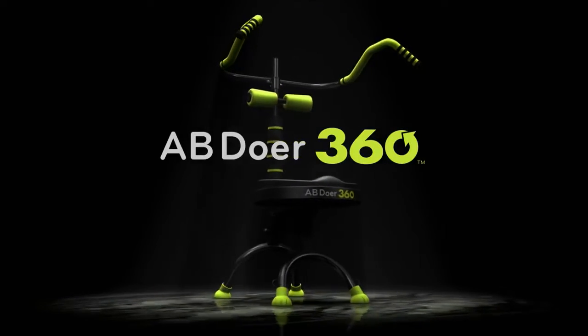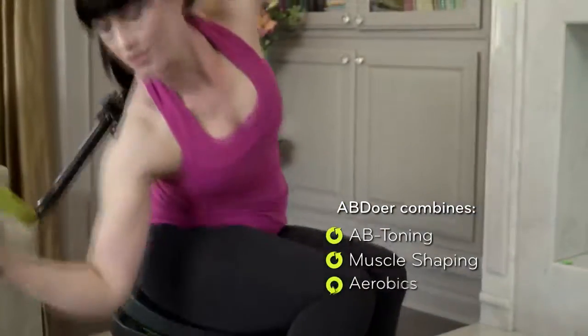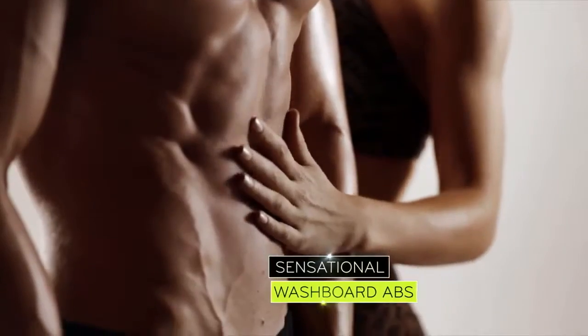Meet the new ABDOA 360. It combines ab-toning and muscle shaping with aerobics into a fun, easy-to-do movement called ABDOBics. Shed fat and get the sensational washboard abs you've always dreamt of. And it's more fun than you've ever thought possible.